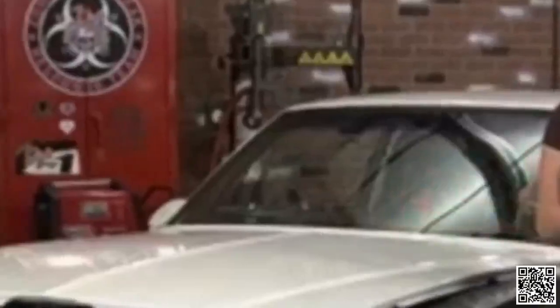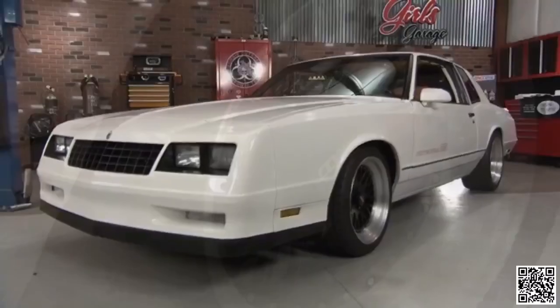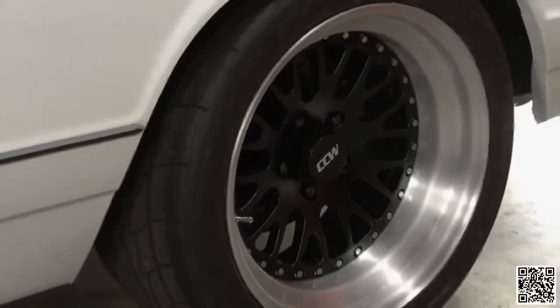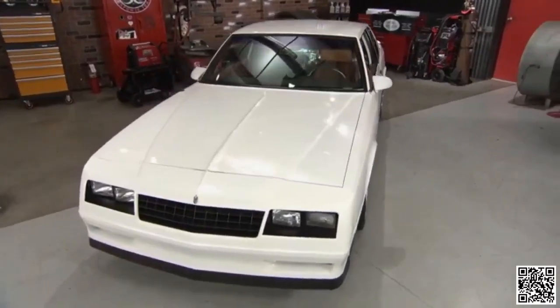Welcome everybody to All Girls Garage. Today in the shop we have a fun and really sweet project. This car belonged to our owner's mother — she actually bought it new and it was her pride and joy. Now it belongs to the son, and he wants to carry on the tradition of taking really good care of it and make mama proud.